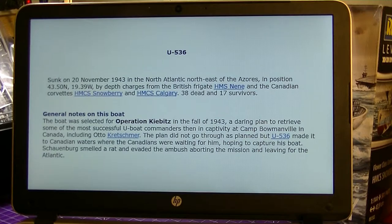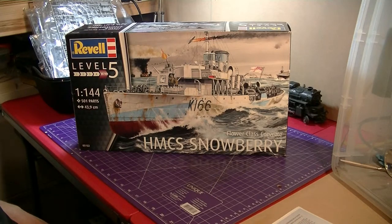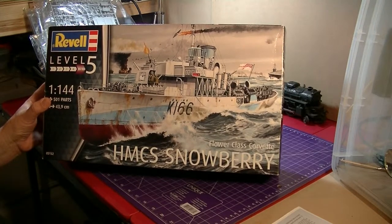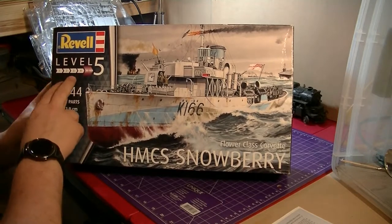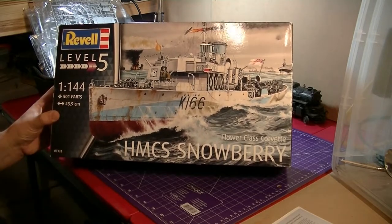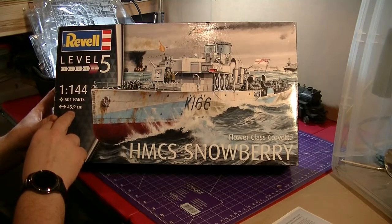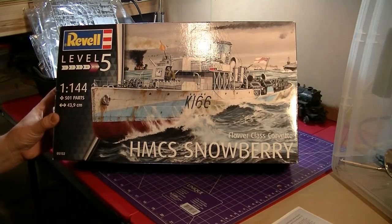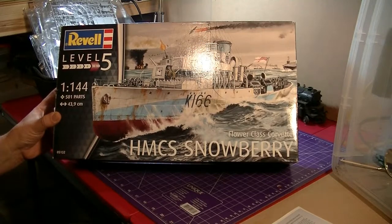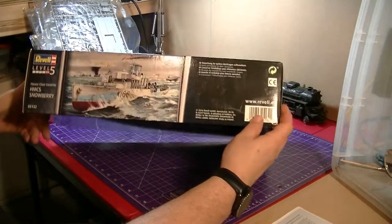Now the unboxing of the HMCS Snowberry. Starting off with the box art - it's a nice picture. I like how Revell has the difficulty level on here, level five, so you know what you're getting into right away. It shows the scale in big letters - 1 to 144. The number of parts is 501, and the overall length of the ship is 43.9 centimeters. Down in the corner in smaller letters is the box number, and of course the ship's name in big letters, along with the ship's number.